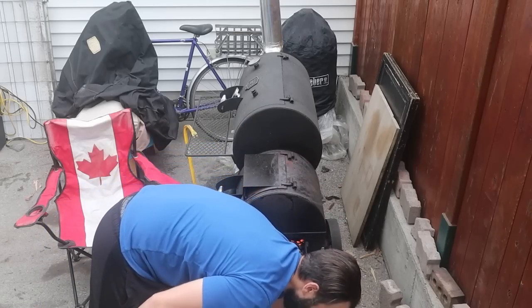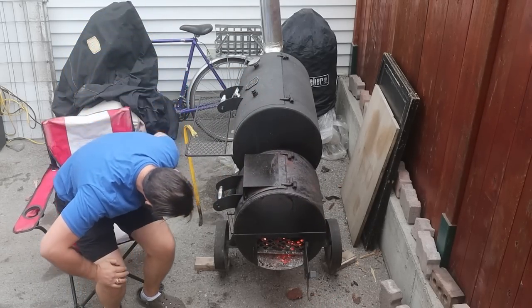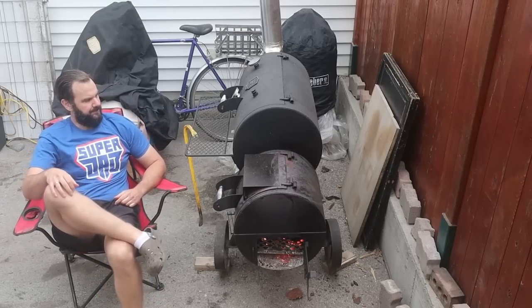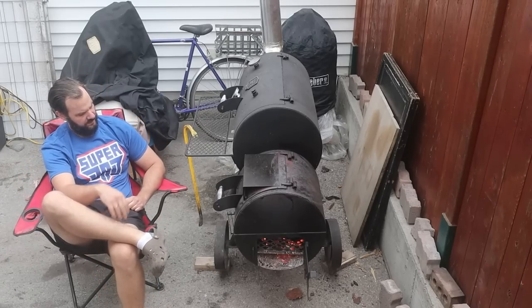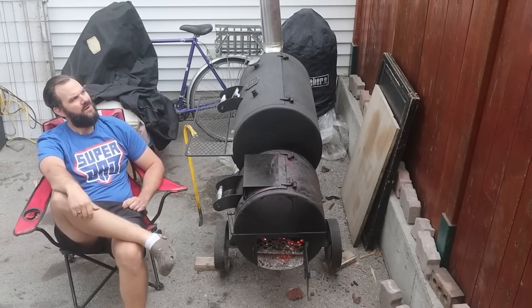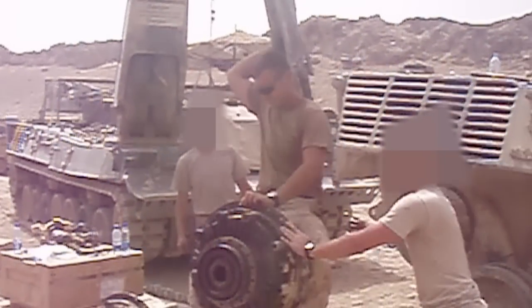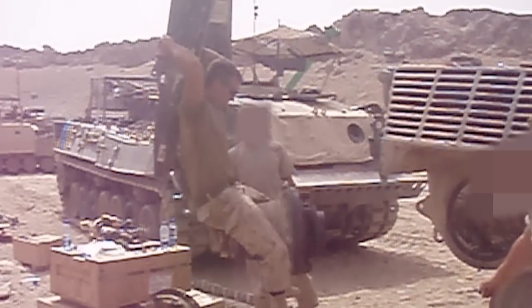The next day I was tending to my smoker, trying to dial in the temperatures but still getting temp swings and not able to get below 250. Even with those challenges, I was daydreaming and thinking about that radiator ad I saw, and it made me think back to my army days in Afghanistan. I used to work with a bunch of tank mechanics and I actually learned a lot about engines while I was over there.